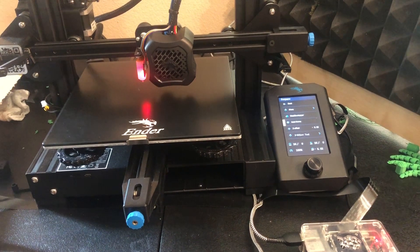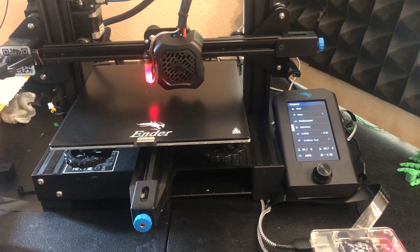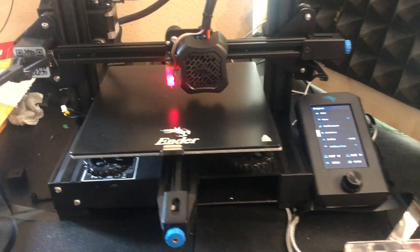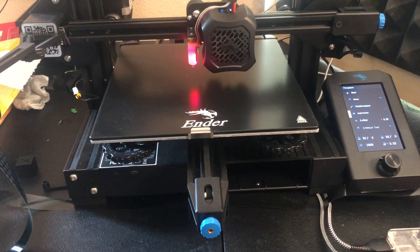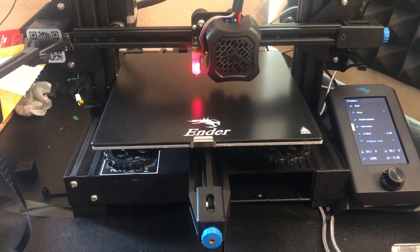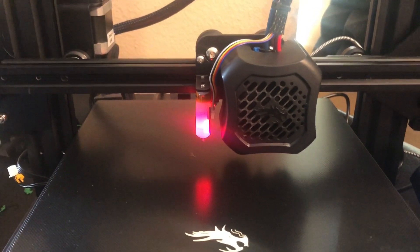From there you should be set up and running. Go watch other videos to learn all about your BL Touch and how to use it. For me it was a $50 quality-of-life improvement and I'm really pleased with it. I've been using it about a week — I still level occasionally because I'm OCD — but between the BL Touch and the yellow springs I can pretty much just print. My latest project is this little Raspberry Pi.